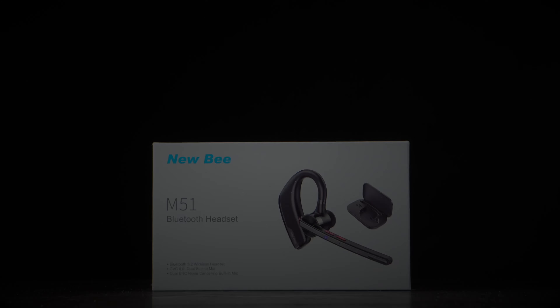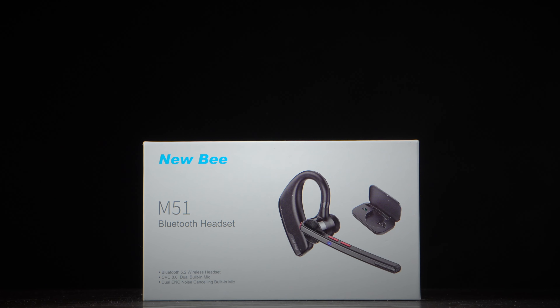And with that all said, let's first start by unboxing this product and see what we're in for.